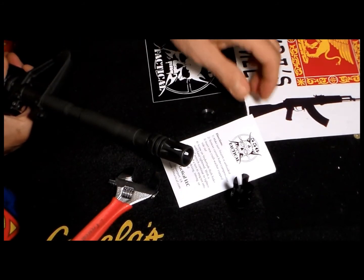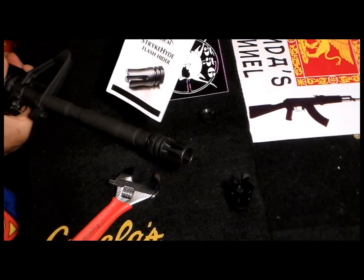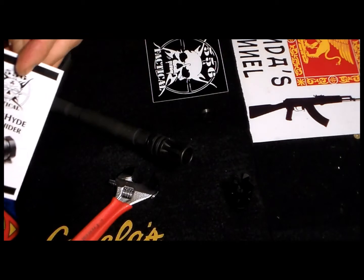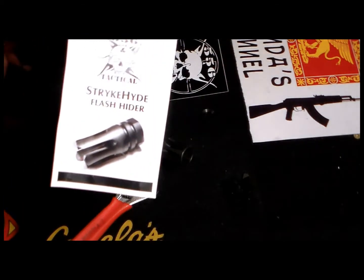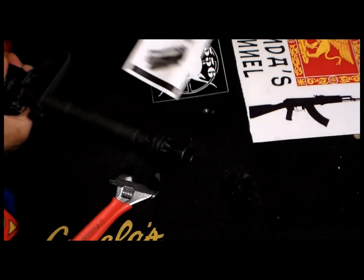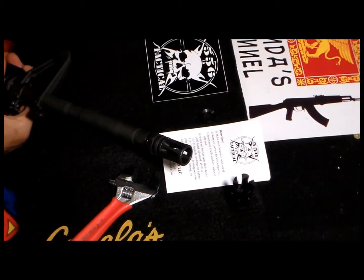They decided to be so nice and sent me one of their new flash hiders. It's called Strike Hide. As you can see here - if I come close enough you can see it - Strike Hide. It came with a little bit of instructions. I mean, it doesn't take a rocket scientist to install a flash hider.